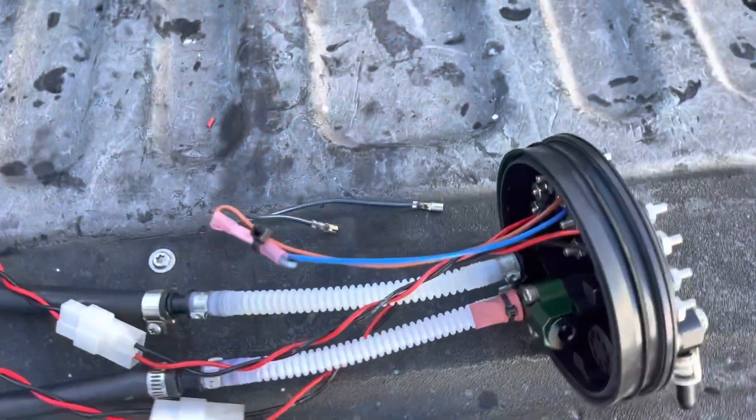I'm making this video to show everyone what the Radium dual S14 or S15 — I think R33 — fuel pump setup looks like, because they have instructions but there's no pictures. The instructions kind of sucked. I got it, but it took longer than it should have because no one has any pictures online.